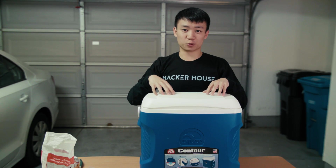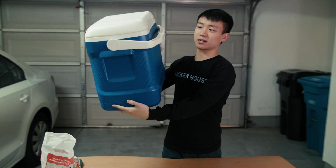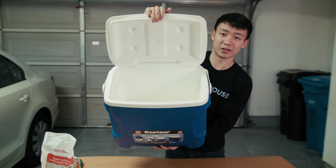This is a cheap mid-size cooler that we picked up at a local store. It was only about 20 bucks. It's got a handle on it, pretty simple, and it's got just enough room in there to fit maybe a six pack with some ice. We're going to build a motorized platform for this cooler so that we can just drop the cooler right in, making the cooler easily reusable.